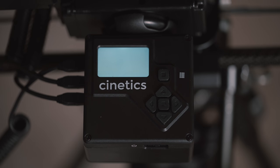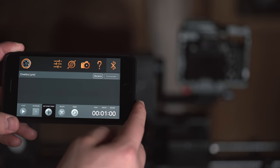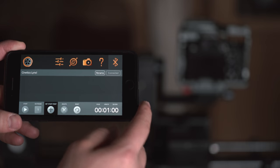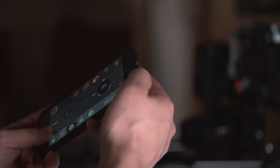This control box is very advanced. Not only can you adjust timelapse or video motion controls within this control box, but it also uses a Bluetooth signal so you can actually control this slider from your phone. You can use your phone's built-in gyroscope to control the pan, tilt, and slide.